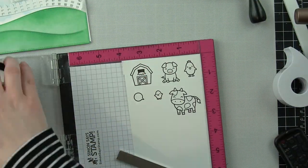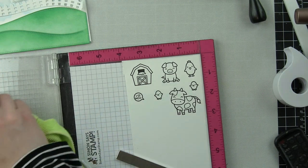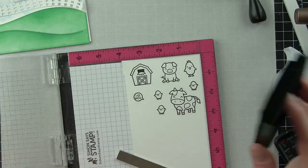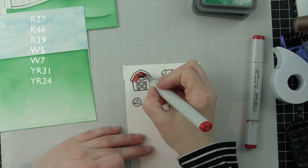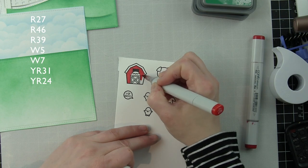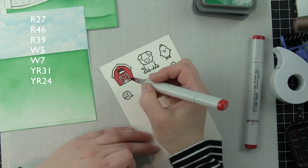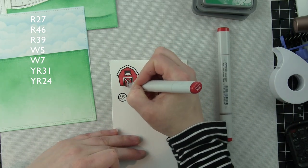For the front of the card, we're only going to work on that first and then move on to the inside. I also stamped greetings from the Hey There stamp set onto my background using the MISTI so I could perfectly line them up before doing any layering.